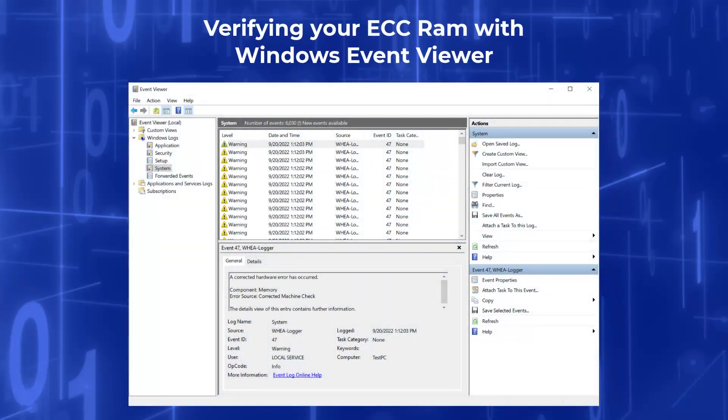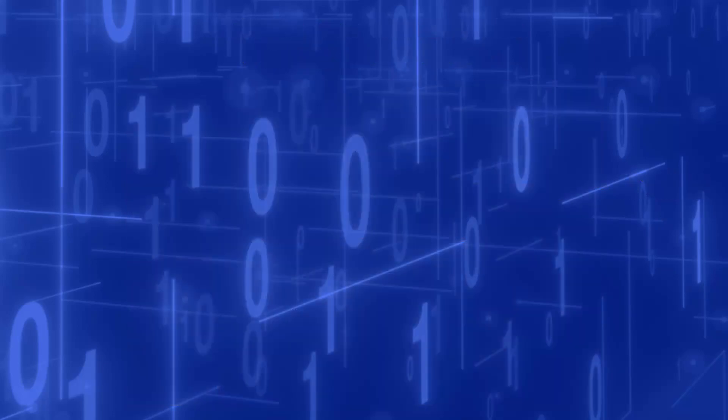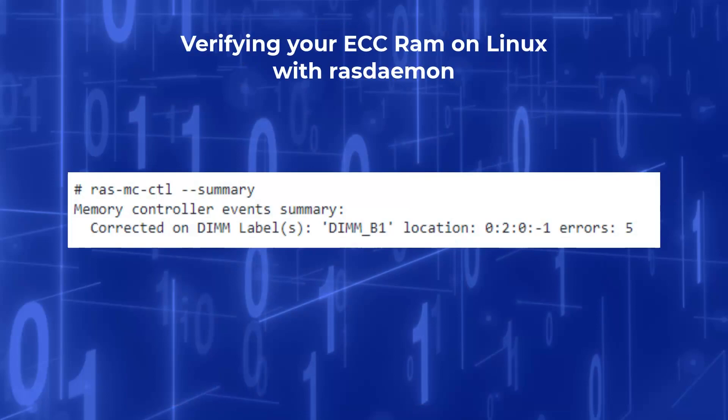Some operating systems provide information when a memory error is detected and corrected. For Windows 10, this information can be obtained from the Event Viewer program, which can be found by typing Event Viewer into the Windows search bar. In Event Viewer, open the Windows Logs dropdown and click on System to view the reported memory errors. If you are running Linux, the RASdaemon tools can be used to monitor ECC memory and report both correctable and uncorrectable memory errors. After install and configuration, the errors are reported as seen here.